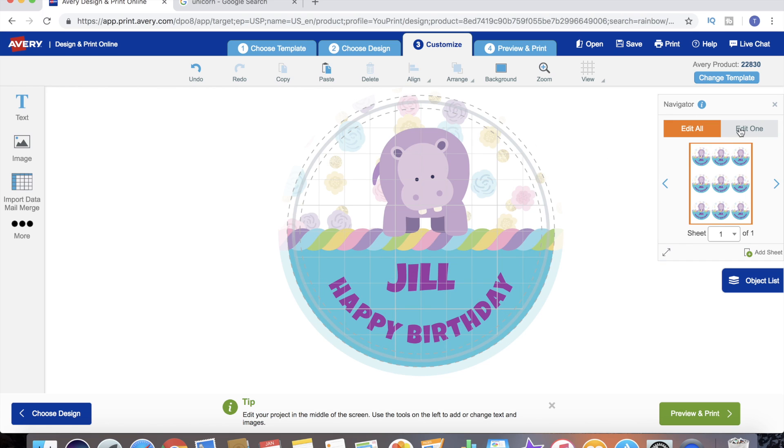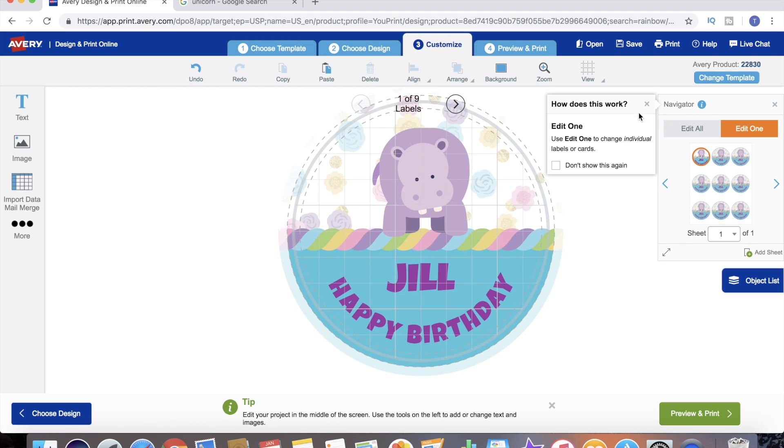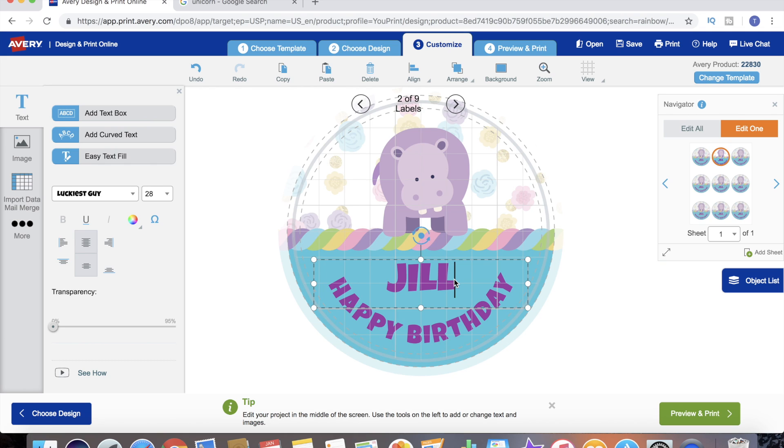What we can do is go over here to the Edit One tab. Now we can highlight each individual label that we want to customize. It shows us that particular label - we're going to leave that one as Jill. Now we can move on to label two of nine and customize it with a different name. We can just do the same for each label on that sheet.